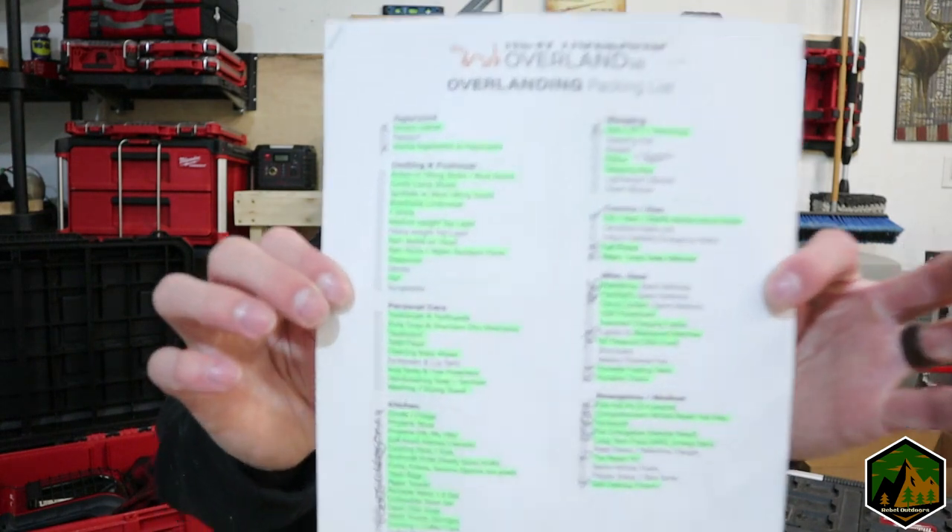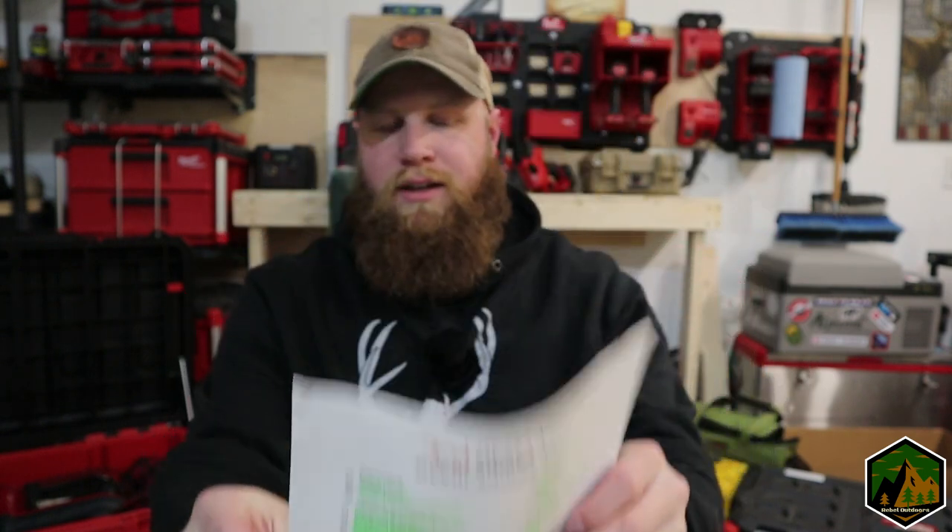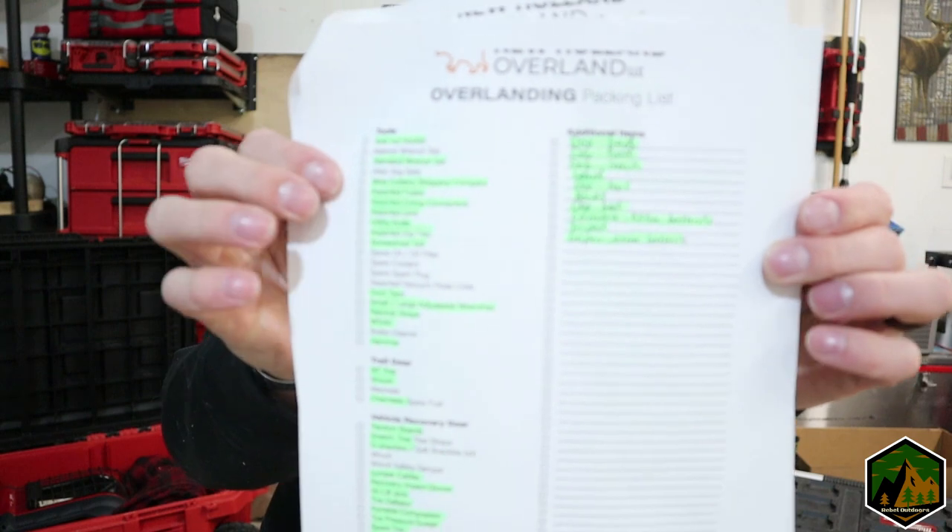One good thing you can find that's way more detailed than this little video is any kind of overland or camping packing list. The one I use the most is the one from New Holland Overland. You can see I kind of have the things I always bring out highlighted, and it has a nice little note section for other items.